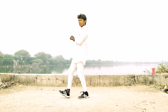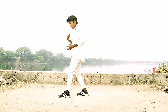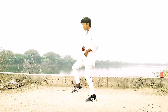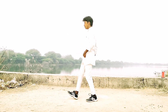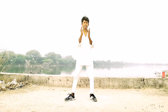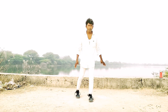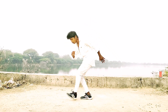One, two — left leg, front side, right hand. Okay. One, two, three, front side, pass. Ready. One, two, three, one, two, three.